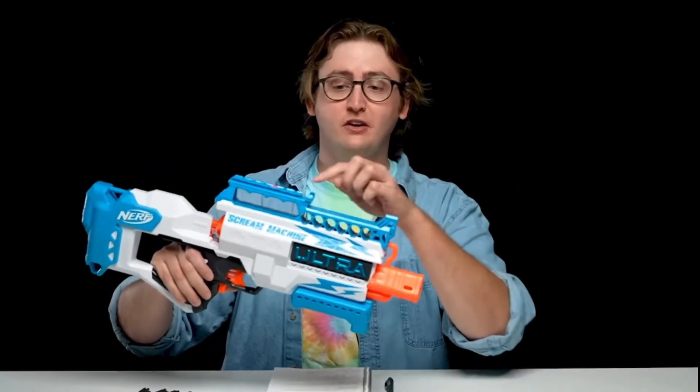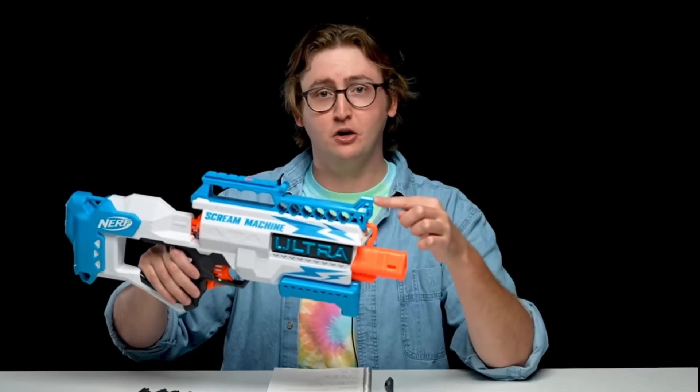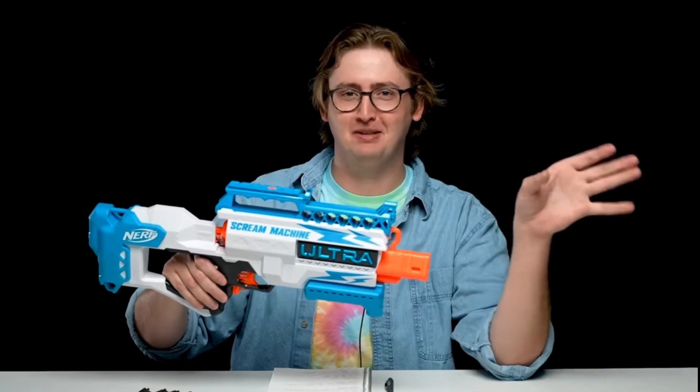With Ultra, I would honestly not be surprised if they came out with a proprietary magazine that's not compatible with the other Ultra Blasters. Many months later — this is a totally new magazine design. It is not compatible with standard Ultra magazines, and this magazine does not go into any other Ultra Blaster. It's a super wide, very vague sight, which is perfectly appropriate for Ultra Blasters. Oh, burn — because it's inaccurate. You don't want accurate sights on an inaccurate blaster.